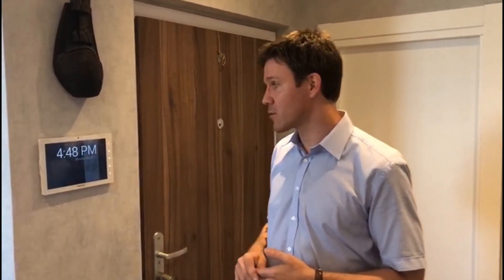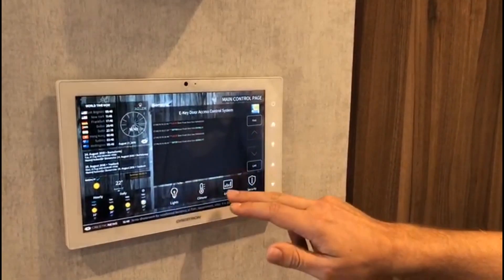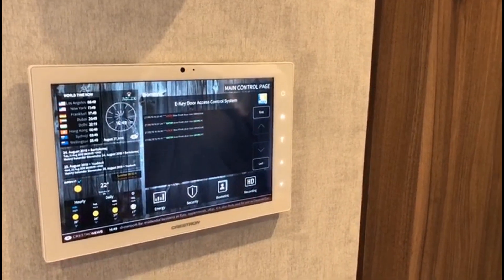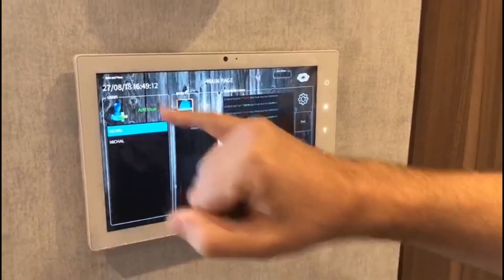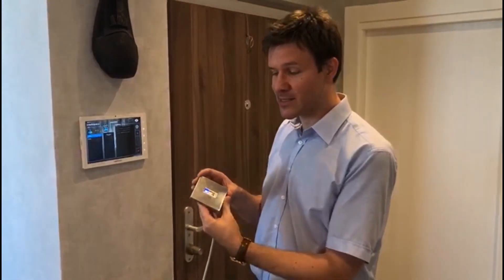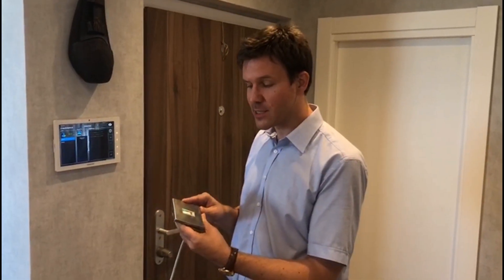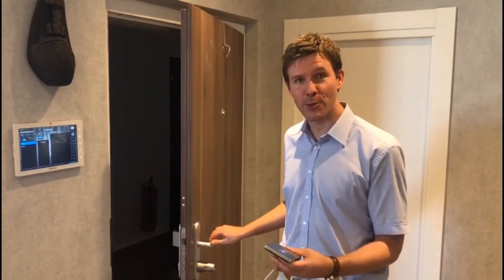If I go here into my administration menu, apart from managing the lights or climate or checking energy consumption, I could also administrate my finger scanner. For that I would just hit on the biometric icon here and click up there. As you can see, my profile has already been added into the system so I can come and go anytime I feel like. We haven't installed the actual finger scanner here, but just to present the concept — since I've already been registered, I only need to swipe my finger across the scanner and the door unlocks automatically.